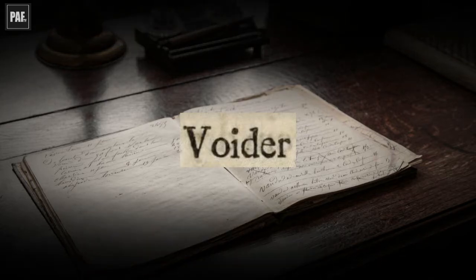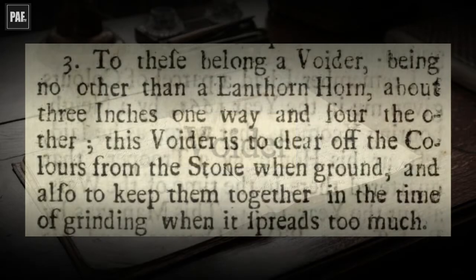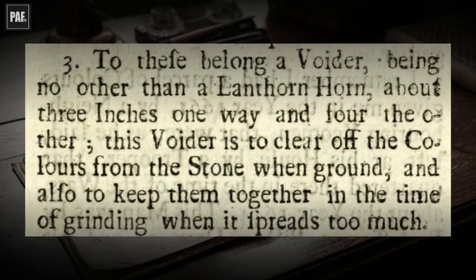After describing the muller, which the painter used to crush the pigments with, Smith wrote: "Please belong a voider, being no other than a lanthorn horn, about three inches one way and four the other. This voider is to clear off the colours from the stone when ground, and also to keep them together in the time of grinding, when it spreads too much." His description is quite clear in that the tool is some kind of scraper for keeping the paint together on the stone as it was being ground.